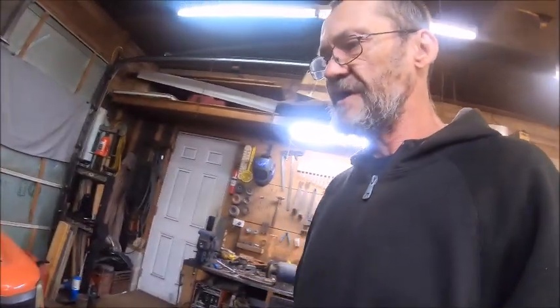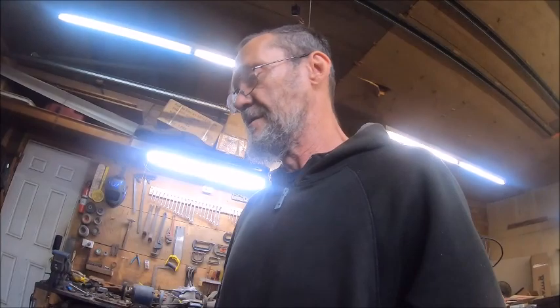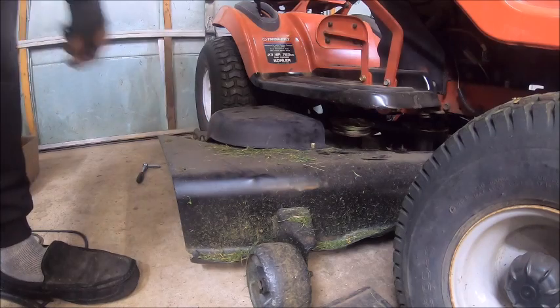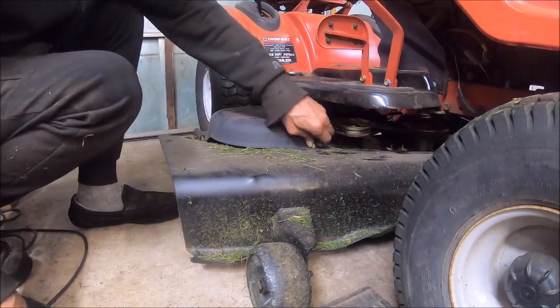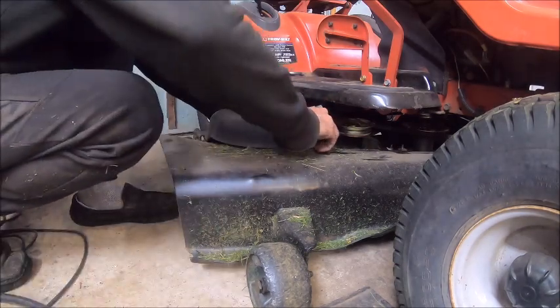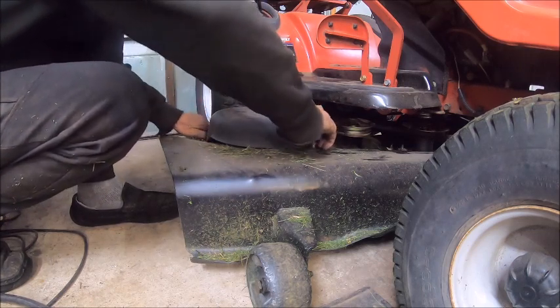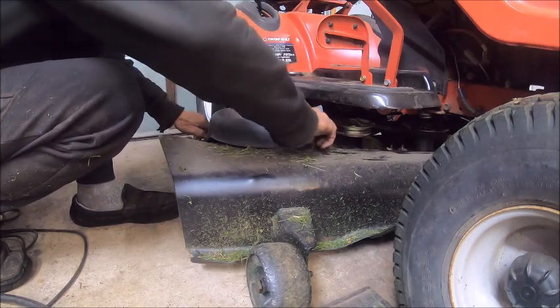We replaced every single part in this deck, so there's no real reason why this thing should be smoking. As far as I can tell it looks like the bearings in the new spindle — and it hasn't even mowed two yards yet. We're going to take this cover off; this is the one I saw smoke rolling up out of. I've already loosened these bolts so I wouldn't have to fumble with them.